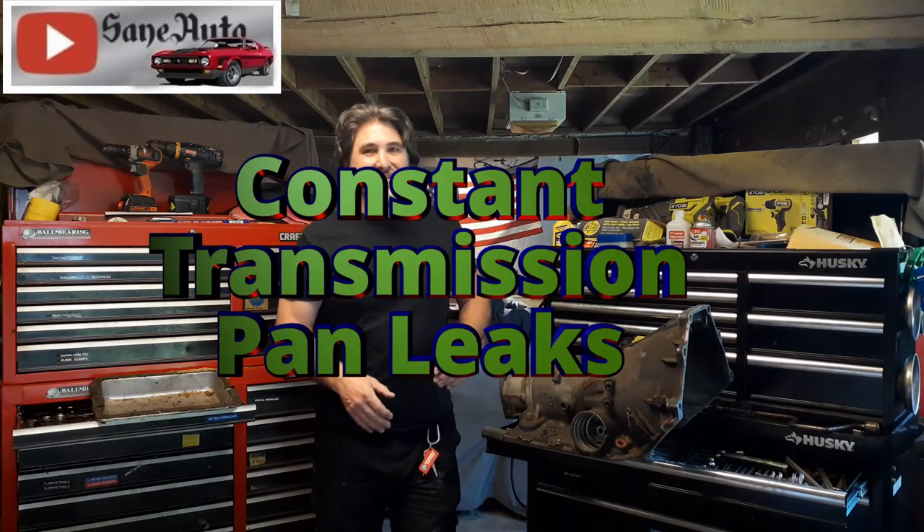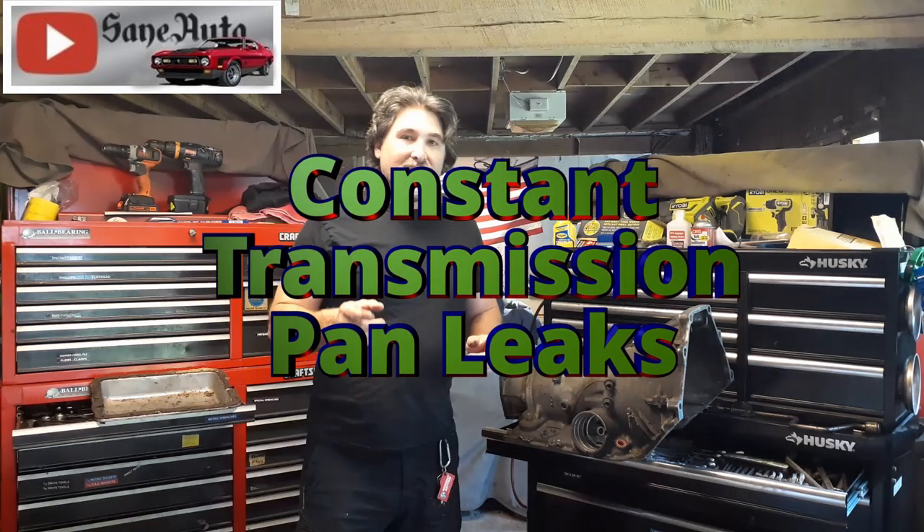Hello! Welcome back to St. Otto and the Barn Garage. If you've been having trouble with repeated pan gasket leaks, no fret — you're not crazy, you're not losing your touch. This is a very common problem.